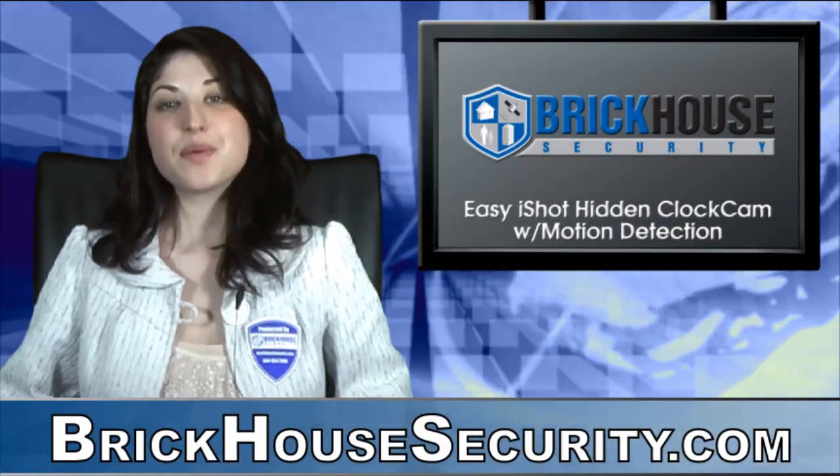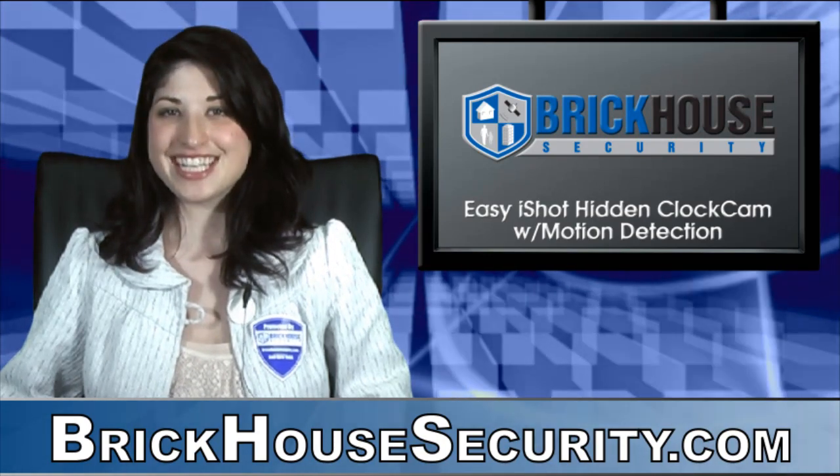This has been Gina Mobilio with another Brickhouse Security product demonstration. See you next time. Thank you. Bye-bye.